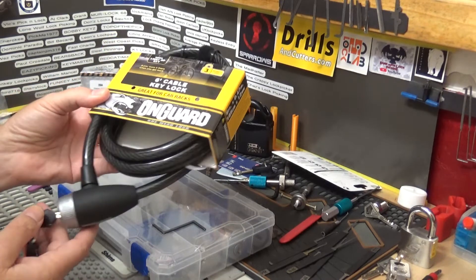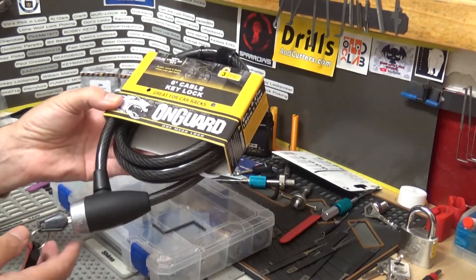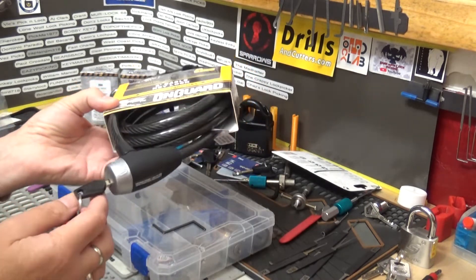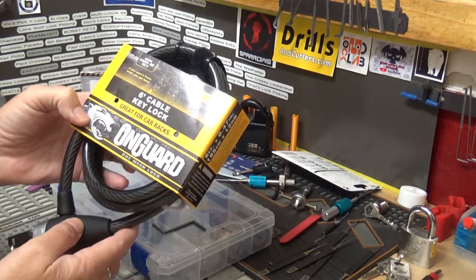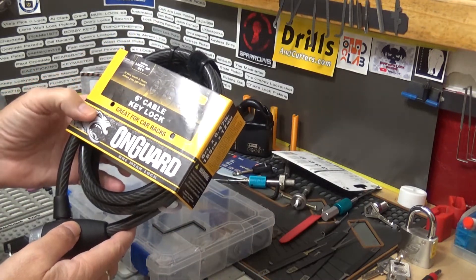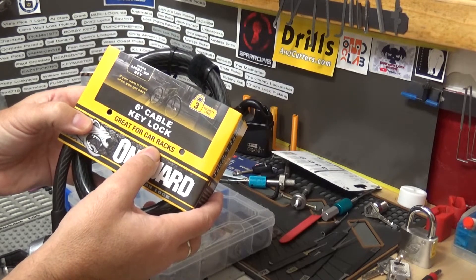The Lock Picking Lawyer did one of these exact locks on his video number 745, and I've been watching it over and over so I can learn how to pick this one — and I did. It is the On Guard six-foot cable key lock, great for car racks. Not sure what that means — I would think it's bike racks, but I don't know.